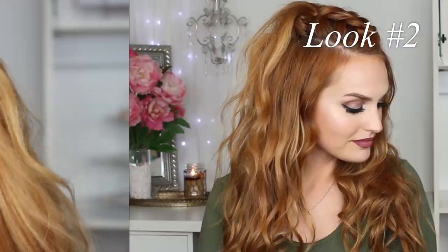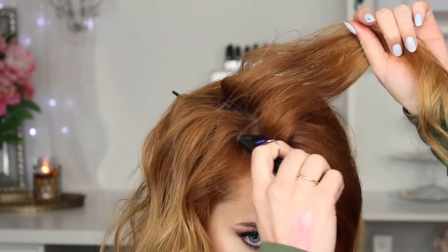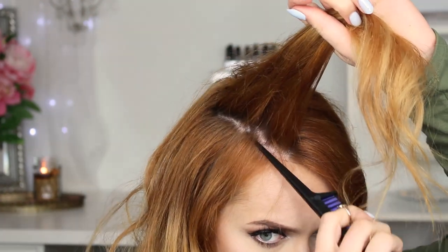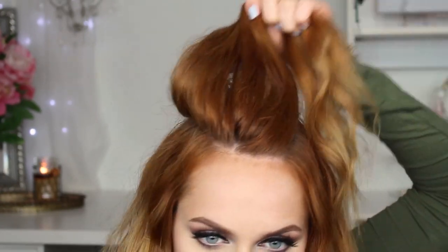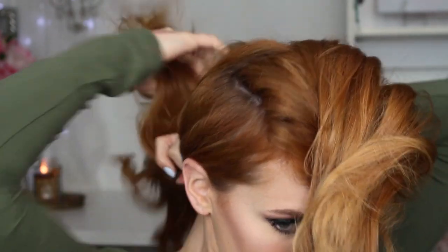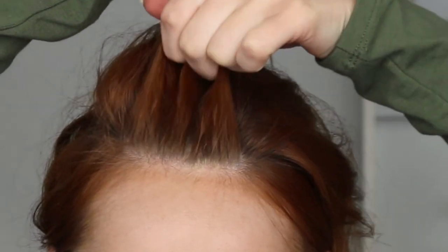Moving on to look number two — I think this is my favorite summer look. It's super easy, gets your hair out of your face, and you're good to go. Starting with my curled hair from before, I'm sectioning the top part of my hair off on a diagonal rather than straight back, which gives us a more voluminous looking braid. My lines are a little slanted — not straight back but off to the side — and I'm repeating that on the opposite side, creating another diagonal line. Once sectioned, it should look like a triangle with the widest part in the back. I'm putting the remaining hair down with a hair tie to get it out of the way for now.